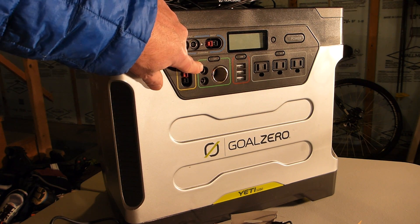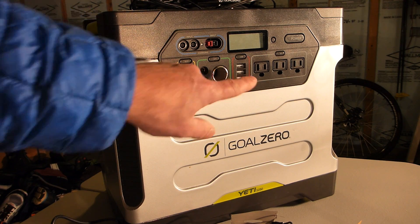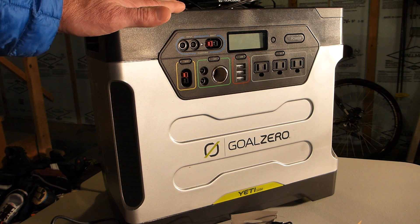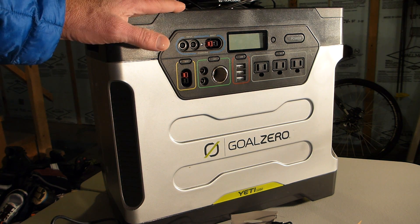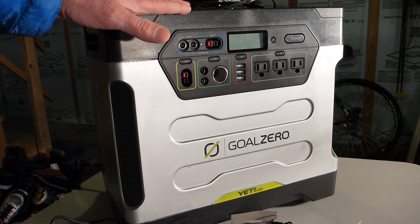So, ceiling fan. One of these I want to use for the LED lights. This powers my Dometic cooler, and that's what I'm using this battery for. The battery is kind of insufficient to power everything I have, so I'm actually going to buy a second battery that gets chained to this battery.